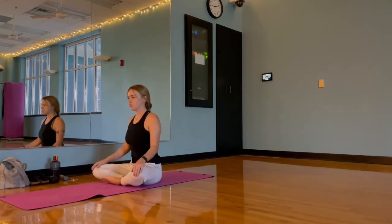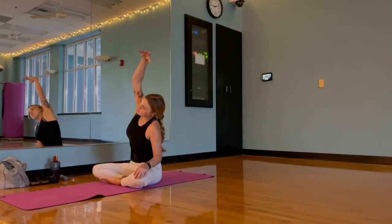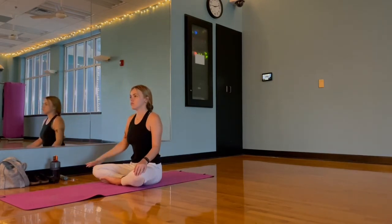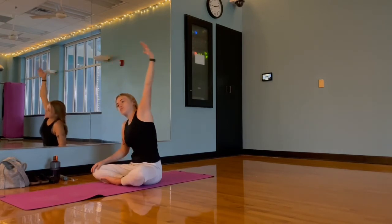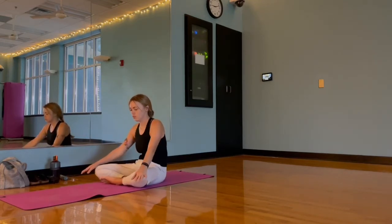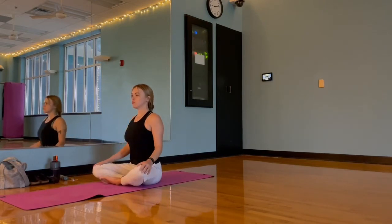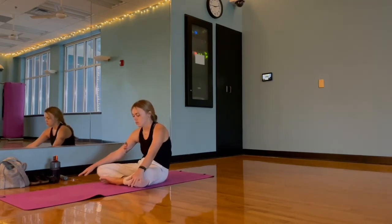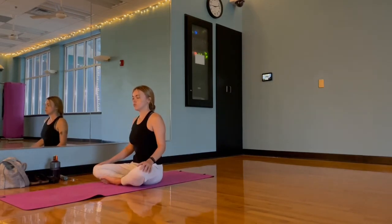Dropping those shoulders back away from our ears, let's extend that right arm overhead and find a gentle lean towards the left and hold. Then we'll take that left arm up and find a gentle lean towards the right. Back to center, come through some seated cat-cows — exhale to dome our back and tuck our chin to chest, inhale to arch our back and bring our gaze slightly forward. Take a few at your own pace.